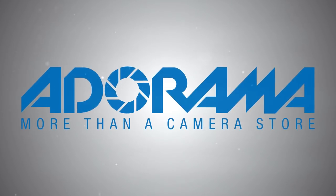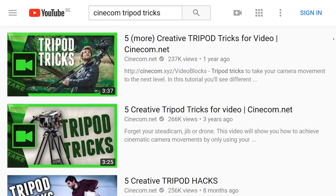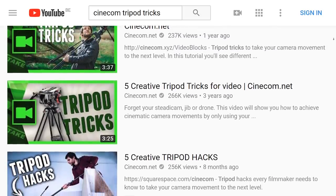This video is brought to you by Adorama. The tripod is one of the most basic extensions to your camera, and we've all seen some of those tripod hacks before. We even have three videos of them ourselves, but let's for once use the tripod as it's meant to be, because there are a ton of things that we can learn from a simple tripod.